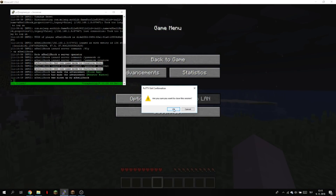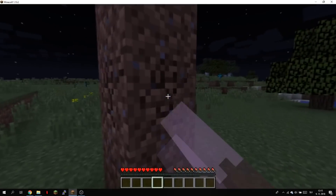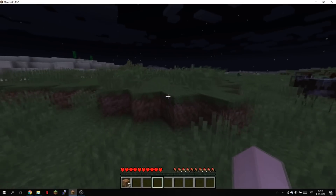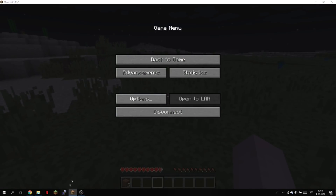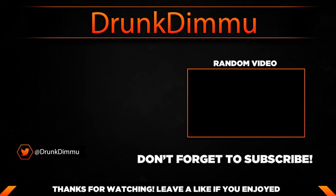You can close the window now and the Minecraft server is still running because we used the command tmux. If we didn't use tmux the server would close. If you'd like me to make a tutorial on how to set up every program on the Raspberry Pi, please let me know in the comments. That's basically it — see you in the next video, have a nice day.